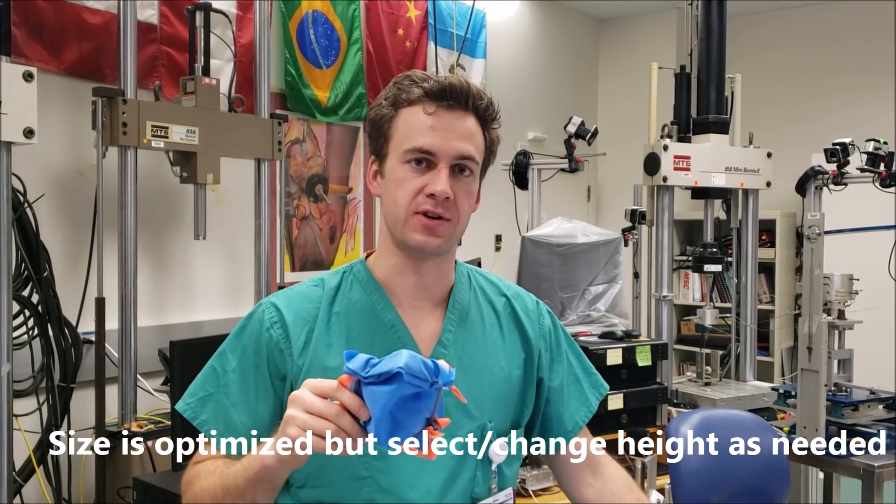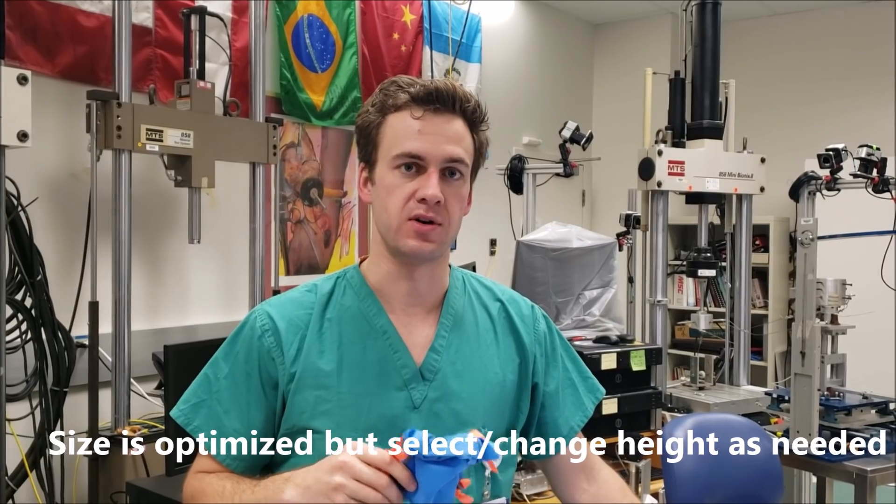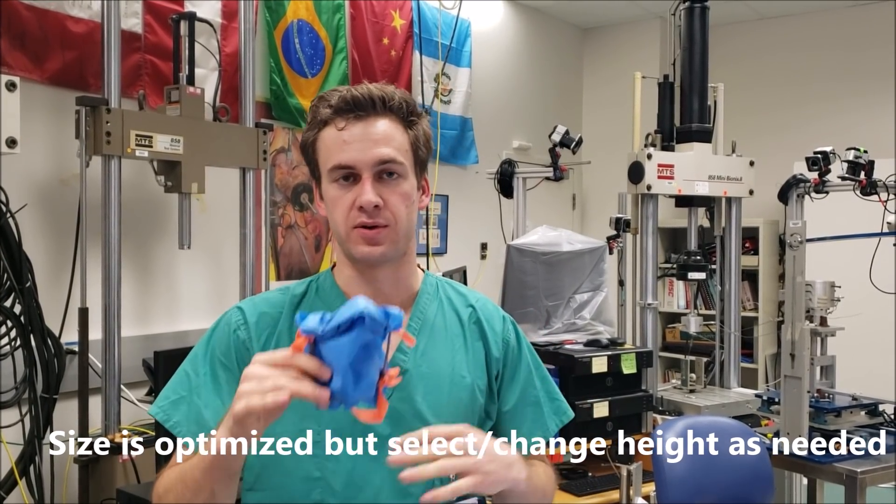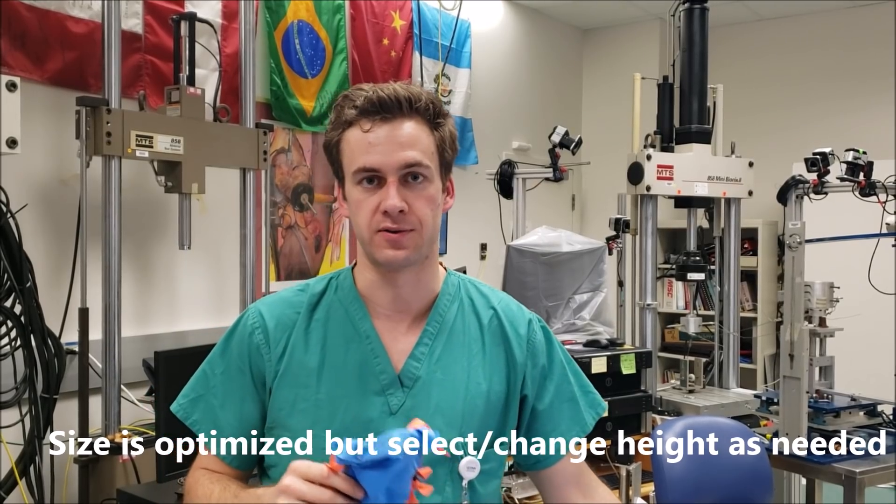In the file pack, a shorter face version. But if you need to customize further, you can use your slicer software such as Ultimaker Cura to change the dimensions, width or height, however you need for your application or your face.